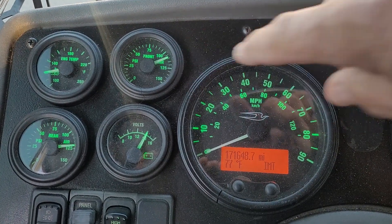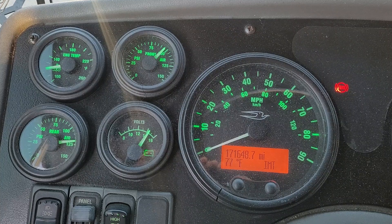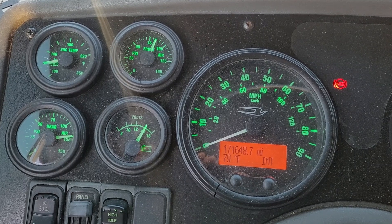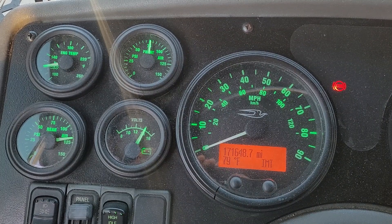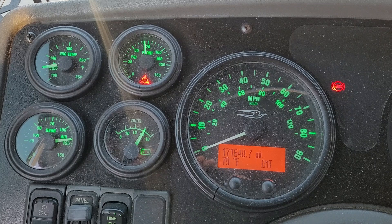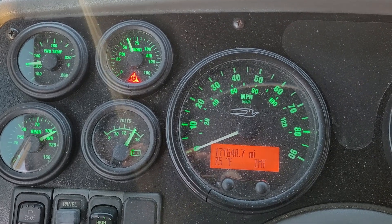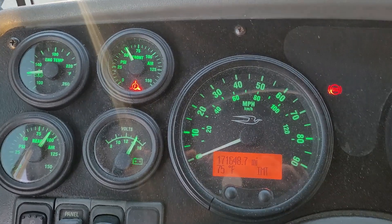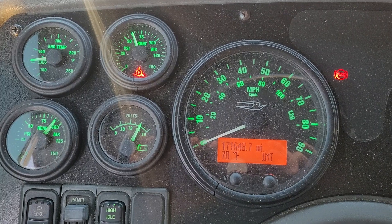Watch here — the front tank is going down. What we'll do is when the low air warning device comes on, I'll release the parking brake, put it in gear, and move the bus forward, using the service brake to stop it, to show that the dual air system is working. Putting the bus in drive, moving the bus forward, stopping it with the service brake, bus back in neutral.